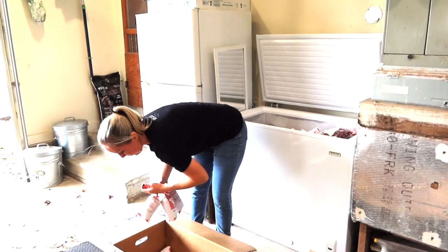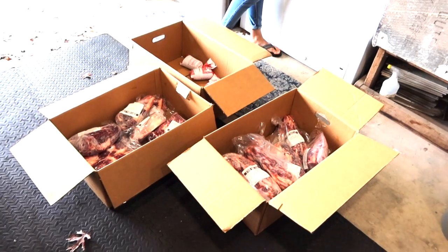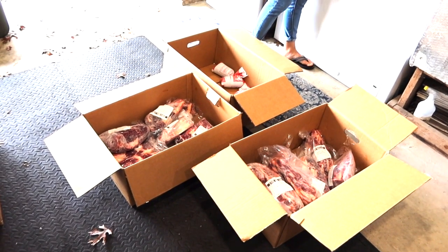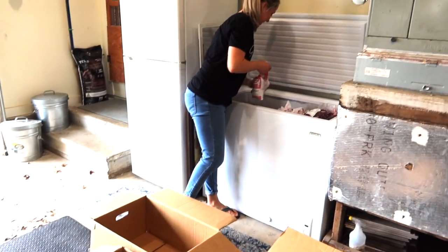I just moved the heavy things and brought them in here - that's what I do in life. I pick up the heavy stuff and put it wherever she says. That's true, that's what I do. But I would be so unhappy if it was loaded in there wrong.